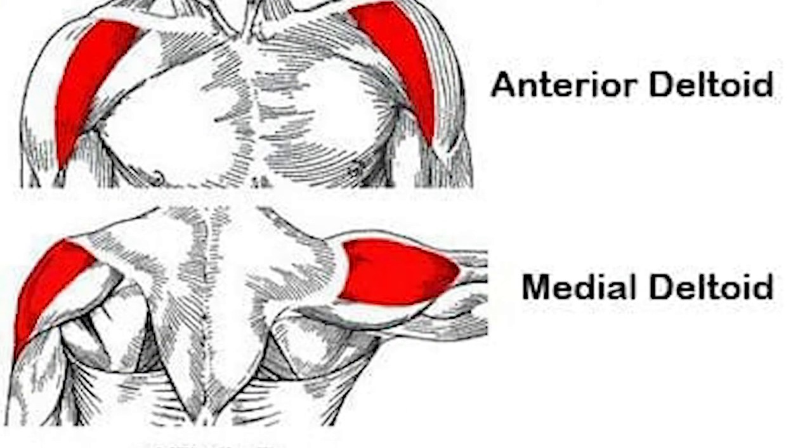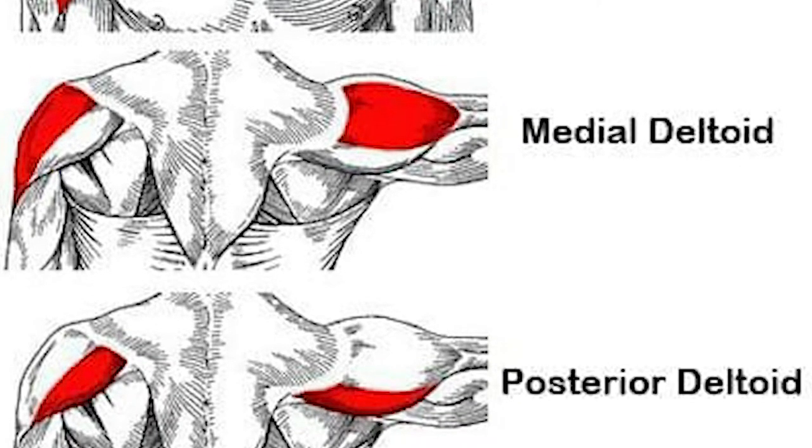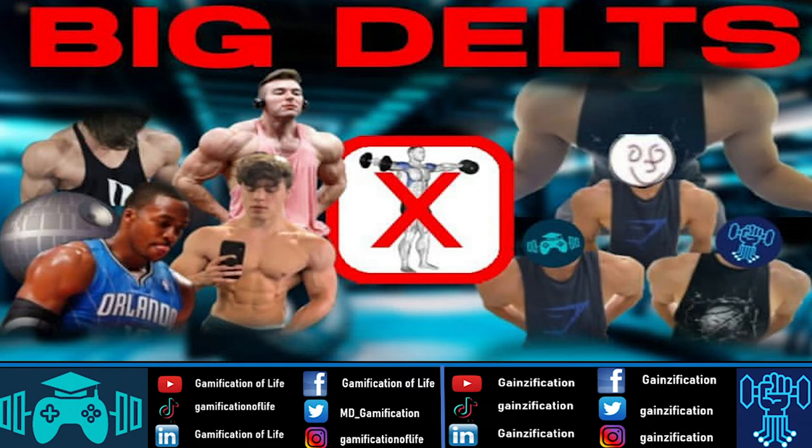Let's start off with the anatomy of the shoulder. There are three heads: your anterior (the front), your medial (the side), and your rear (the back). To get the round look you obviously need to train the middle. The front is used mostly in pressing and movements where you raise your arm up in front of you. The side abducts your arm to the side, and the back retracts your scapula and pulls your shoulders back.